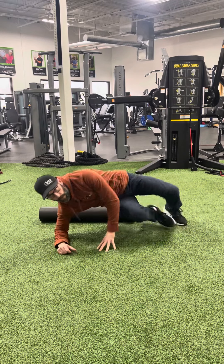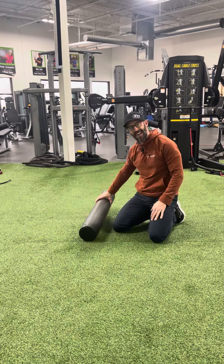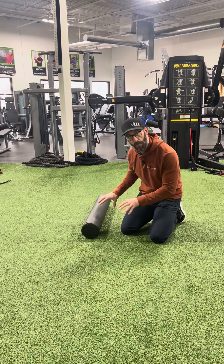The next foam roller exercise involves turning the foam roller 90 degrees, placing it across your mid-back and T-spine. The T-spine needs to be super mobile and flexible in the golf swing to keep you swinging your best, so we're going to help that by using the foam roller like this.